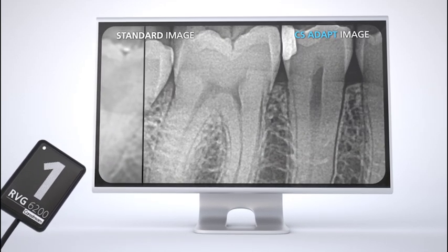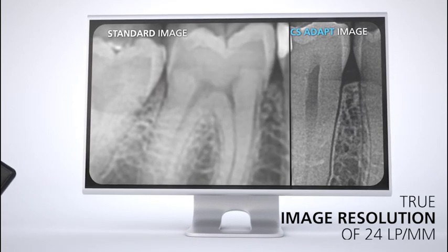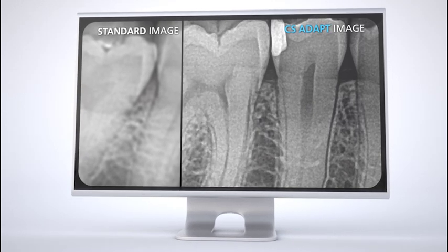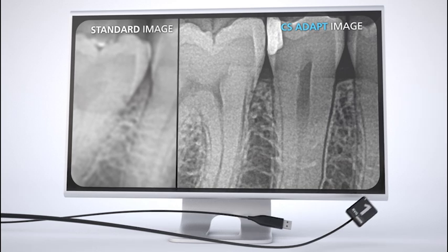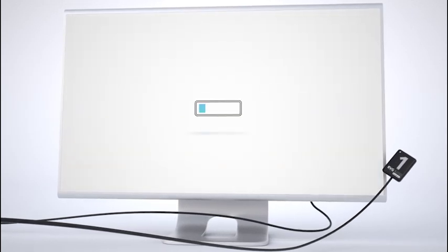A true image resolution of 24 line pairs per millimeter, paired with the quality tools of CS Adapt, gives you everything you need to make a quick and accurate diagnosis. Plus, the intuitive software interface can be easily installed and integrated into your practice.